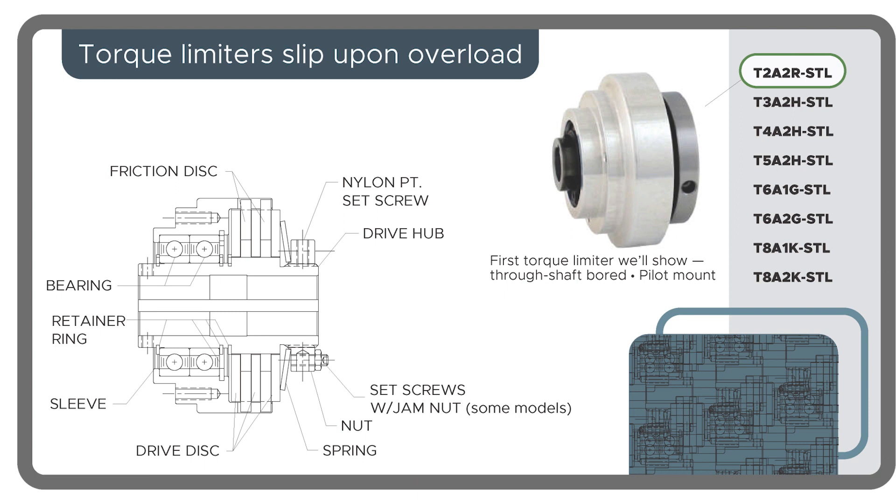Friction torque limiters transmit a set torque from the motor end of the axis to the driven load end and protect both from overload. Should torque exceed a set value, the torque limiter slips.